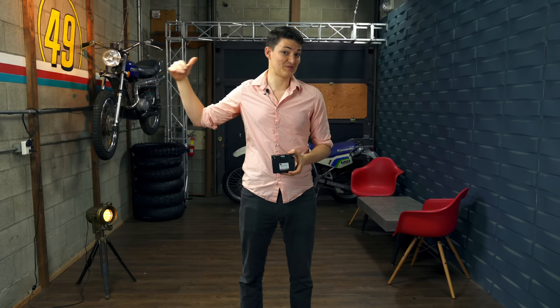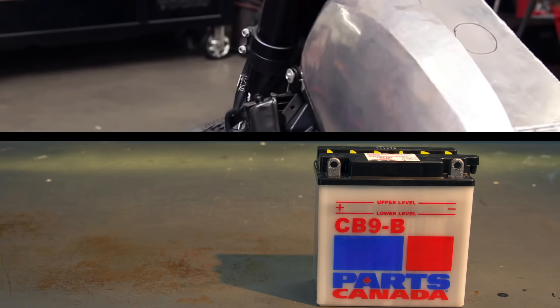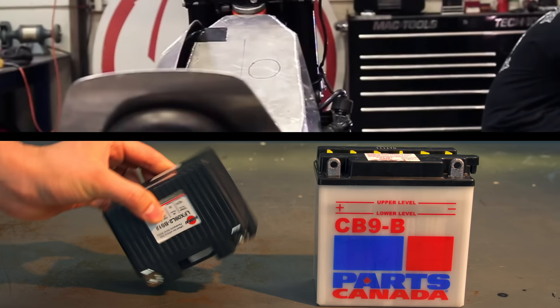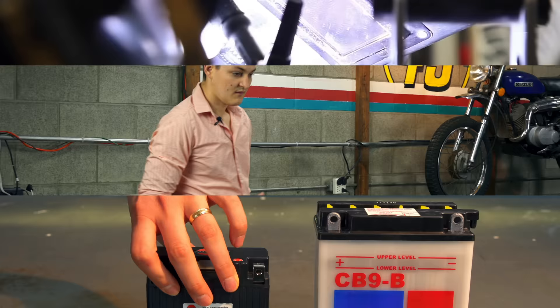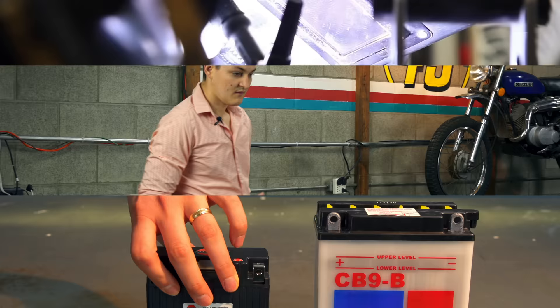A lithium battery is one-fifth the weight of the lead-acid brick that came with your motorcycle. Most of us could stand to lose somewhere north of five pounds from somewhere north of the bike's center of gravity. Sport and dual sport riders should be salivating at the performance gains. Cruiser and cafe folks will also be psyched that these are half the size.